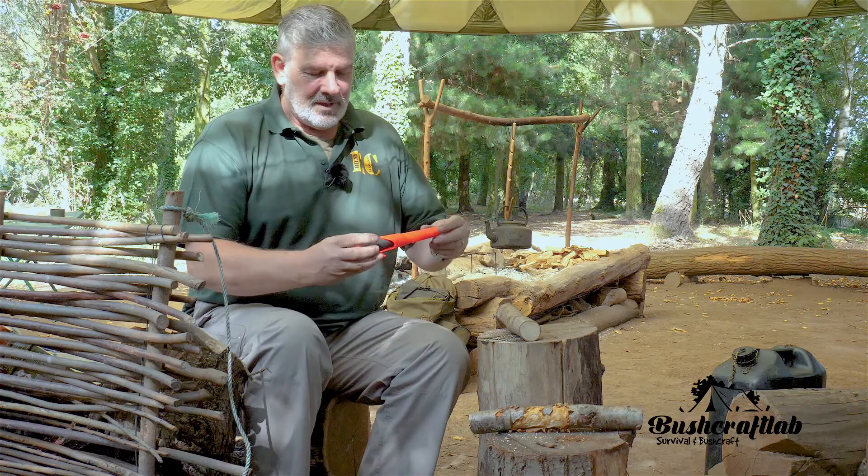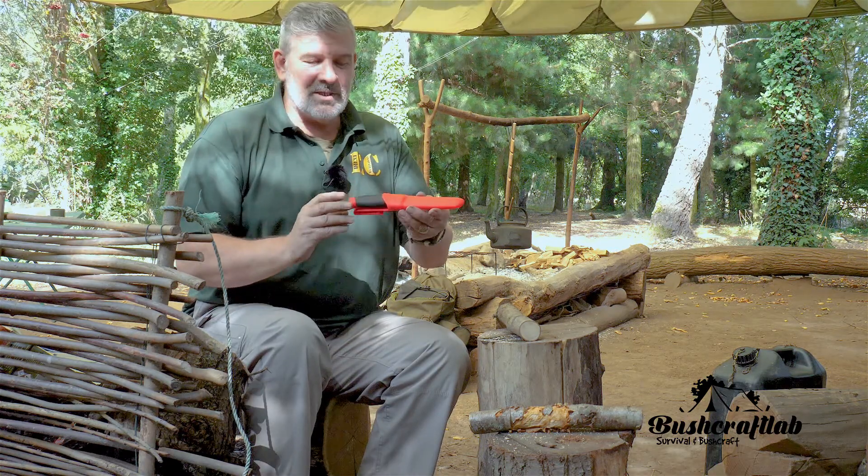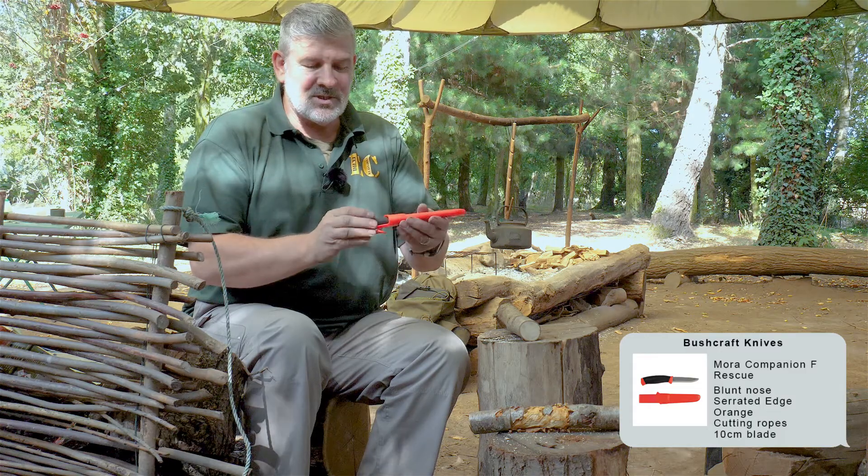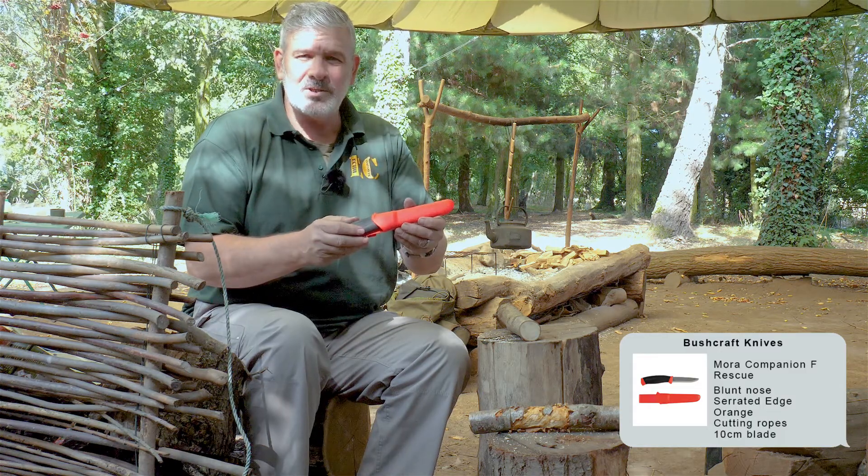We're now going to look at a couple of new products that have come through. Most of you will recognise this as the Mora knife — it's the companion model, but the addition to this one is the companion rescue.